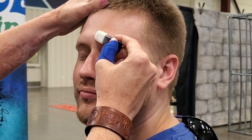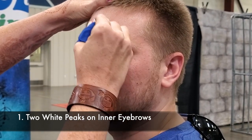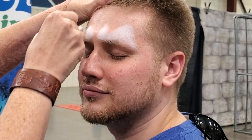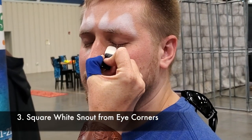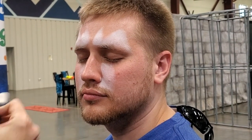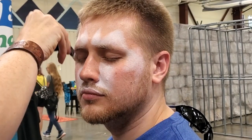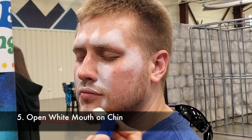For a wolf, we want to start with the eyebrow ridge and give him some nice big white peaks. We do a triangle above the eyebrow using a white star blends powder. For the wolf ears, we come from the corner of the eye straight down. What will make this look more dog and less cat is having more of a square snout. Then we want a little white edge over here and have an open mouth on the wolf.